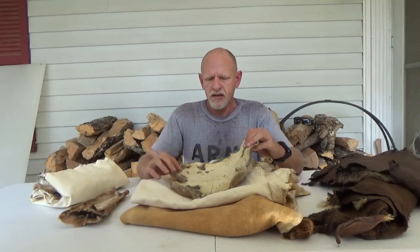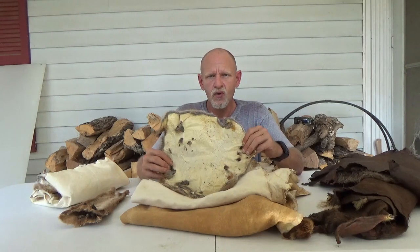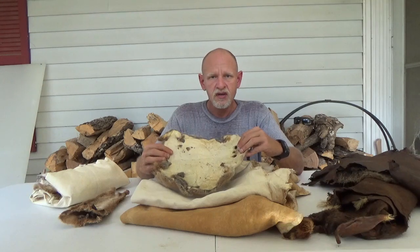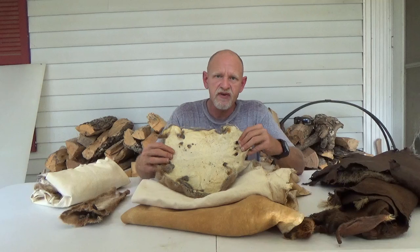This is a muskrat. It's been alum tanned and what we used was egg yolks as the oil with it. Egg yolks are an emulsifying oil that really works well with many of the different tannages.